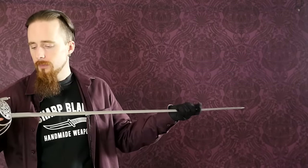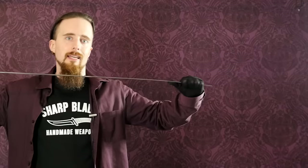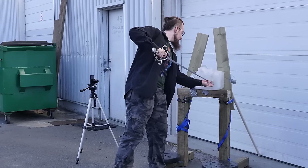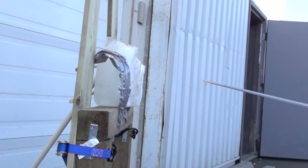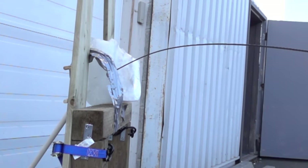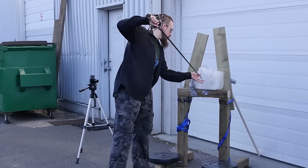Hanwei rapiers have a reputation for that, and many Windlass blades also do, especially the longer ones. This can lead to problems, especially in the thrust — if you thrust with this blade, a lot of the energy you put into it just goes into flexing the blade, so it's not going to penetrate as far as a stiffer blade. Here are a few tests with the Hanwei rapier — you can see just how extremely it flexes upon impact. This is the exact same block of ballistic gel I used for thrusting tests with the Arms and Armor Town Guard.